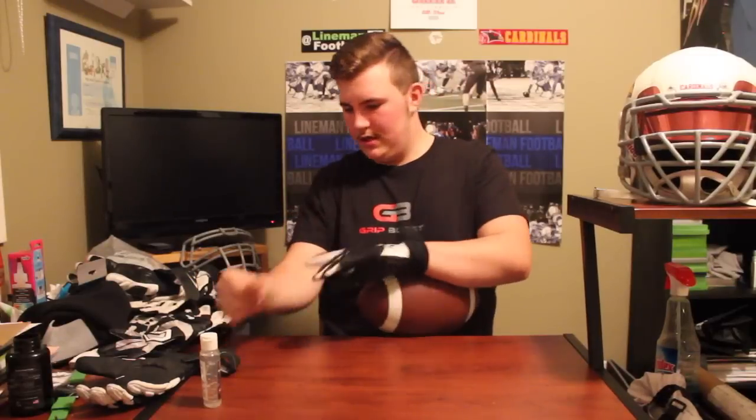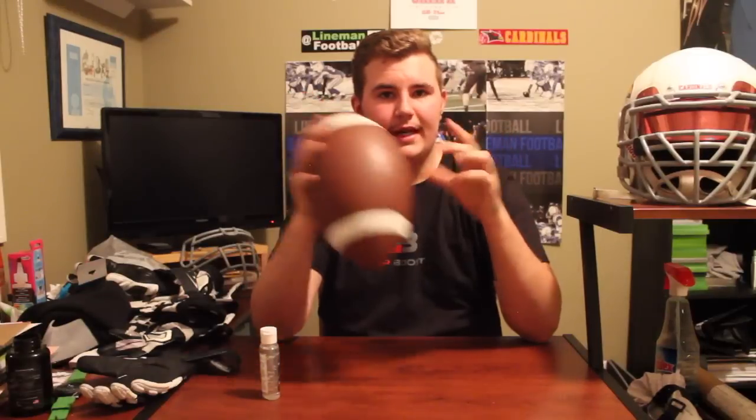So there you go — I've tried it with almost every brand. Really with the traditional receiver glove it is a good product. The nice thing is it is only ten dollars. Also offered on their site, apart from the Grip Boost gel, is some of their clothing. They have this Grip Boost shirt, which they were generous enough to send me — thank you. They also have a great Grip Boost hoodie which I really like.